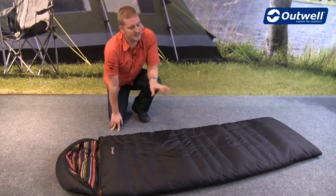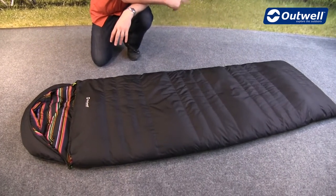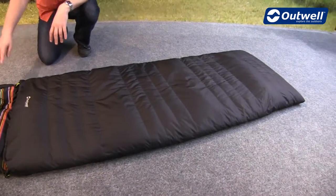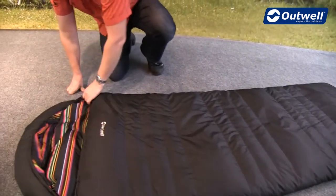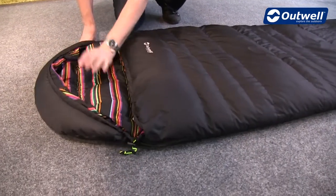You can see it's a rectangular shaped bag and it has a hood to optimise warmth. We have some hanging loops at the bottom of the bag for long-term storage. At the top of the bag we have this hood, and there are some draw cords to be able to cinch this in to keep whoever's in here nice and cozy.